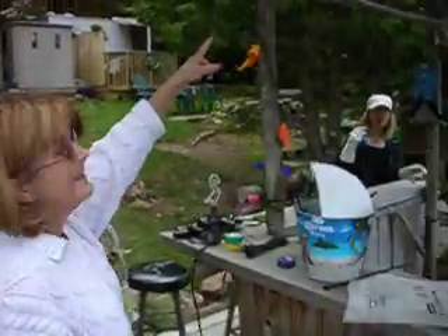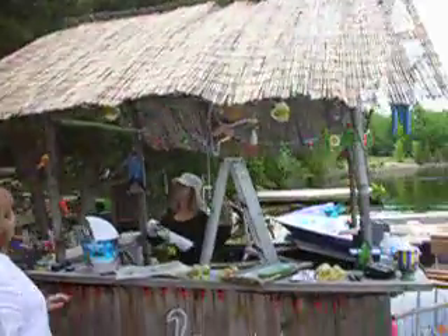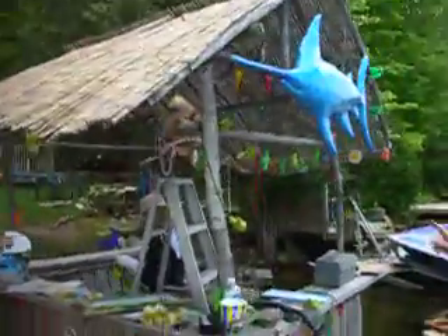Well, this goes up here, right? This is Tiki Preparation 2009. This is it. Where can this plug into? You can plug in anywhere. There's tons of plugs.